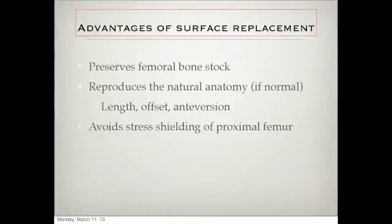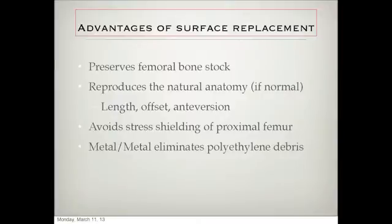It avoids stress shielding. Metal on metal eliminates polyethylene debris, which can create holes in your bone, inflammation, and osteolysis.